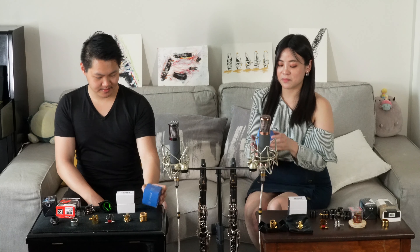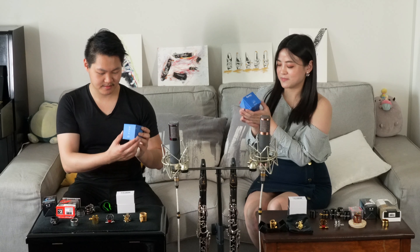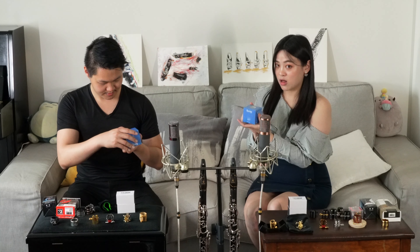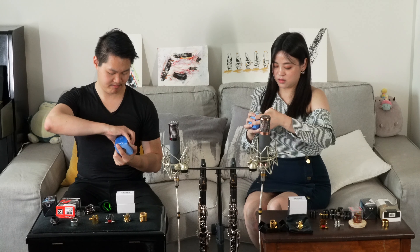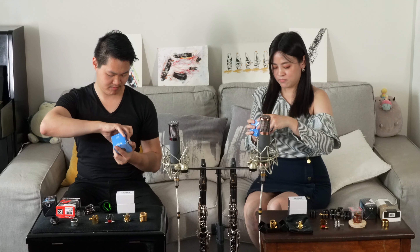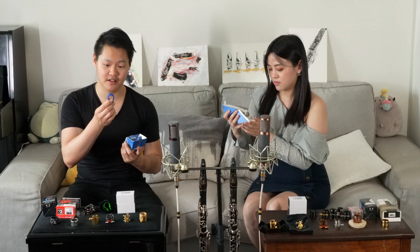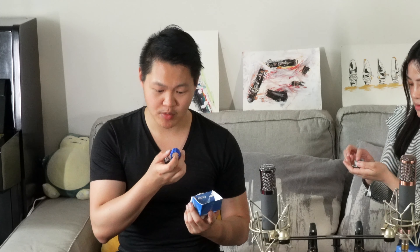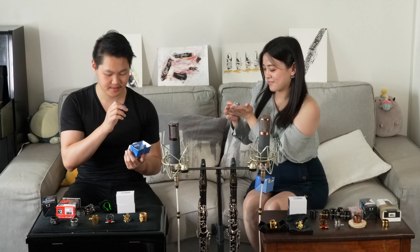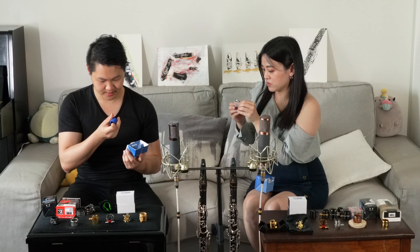Next we have Vientos Bambú — these are the Nova Ligatures. They have many colors, and what we got is silver. And I have a sapphire blue. It comes with the pressure plate — the silver one. I really love this blue color, and look at the design here. The rope is actually very tough. It's a really beautiful design.